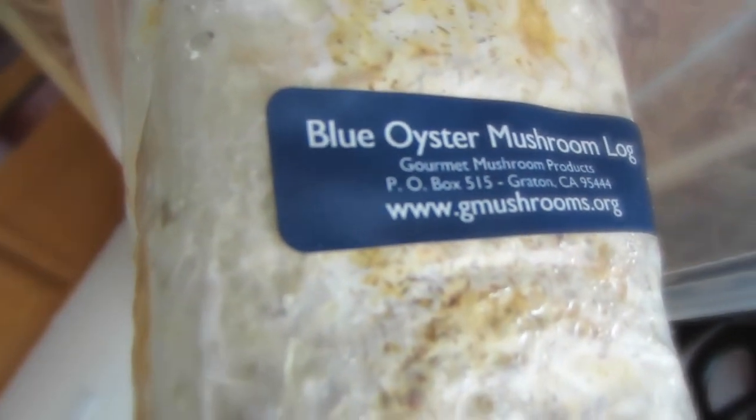Growing my own mushrooms is really cool. This variety is the blue oyster mushroom and it tastes very delicious. Let me know if you guys have ever grown indoor mushrooms. Alright guys, that was it — happy eating, love you guys! Don't forget to like and subscribe. Any vegetarians out there, do you have any mushroom recipes you'd recommend? Let me know — see you guys!